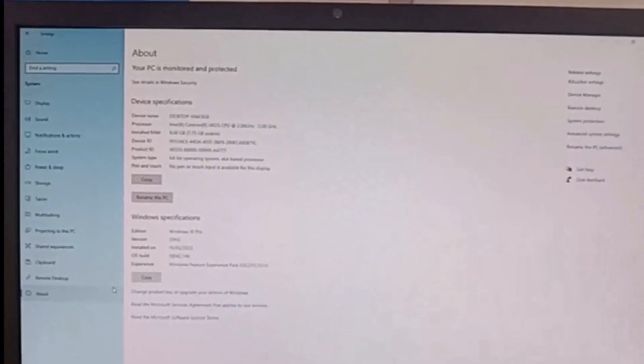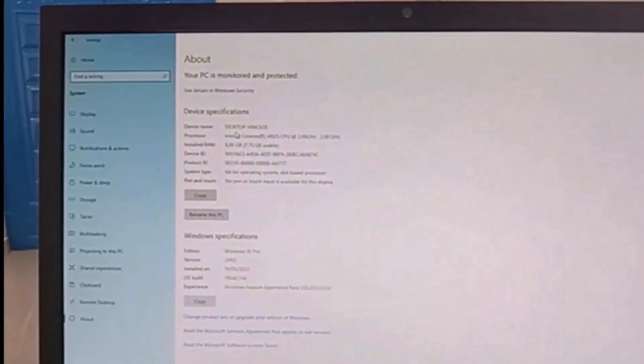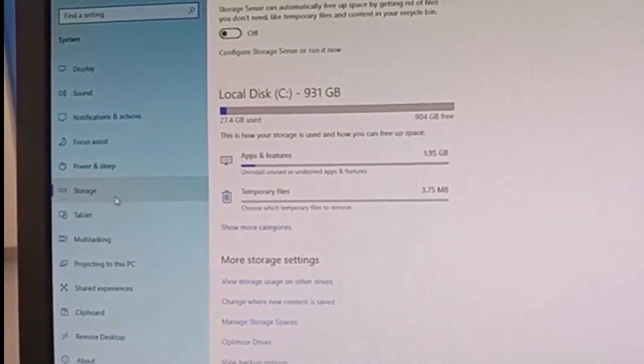This is the device specification — if you haven't checked the device specs, watch the linked video in the cards. The storage is about one terabyte. That's all about this all-in-one desktop.